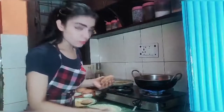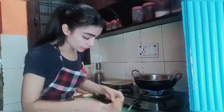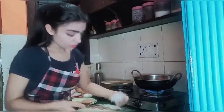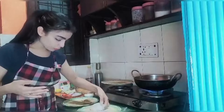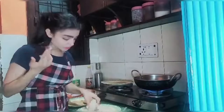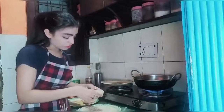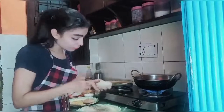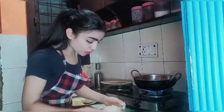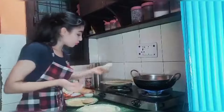I am going to dip it in the breadcrumbs, then dip it again for a second layer. Now I am going to fry it. We are doing a double coating in the breadcrumbs — okay, let's do it.